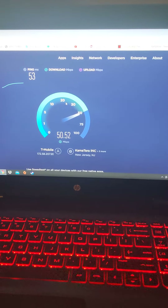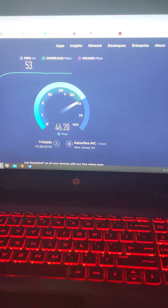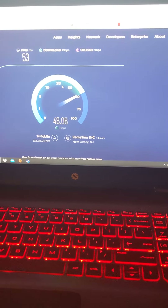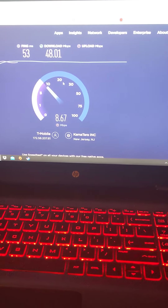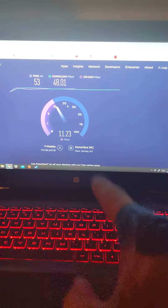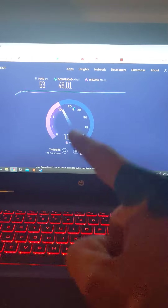Oh my god. I am paying $50 a month — that is not too shabby, to be honest. I'm kind of an upload person. Let's see what the upload... oh my god, holy crap. I'm pulling 11 megabits with T-Mobile's internet — the same speeds that Spectrum is offering me. This is a hell of a deal. For $50 a month I'm pulling the same speeds, though the download is a little bit slower than Spectrum's.